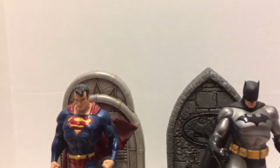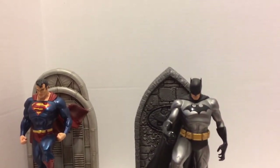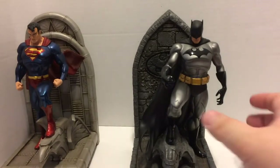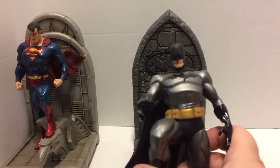Now for the statues themselves — forgive me while I get this all set up, the box is pretty big. Here we go — we've got the Dark Knight himself, and of course my favorite, the Man of Tomorrow. I want to take a look at these individually, so we're going to start with Batman and slide Superman over.